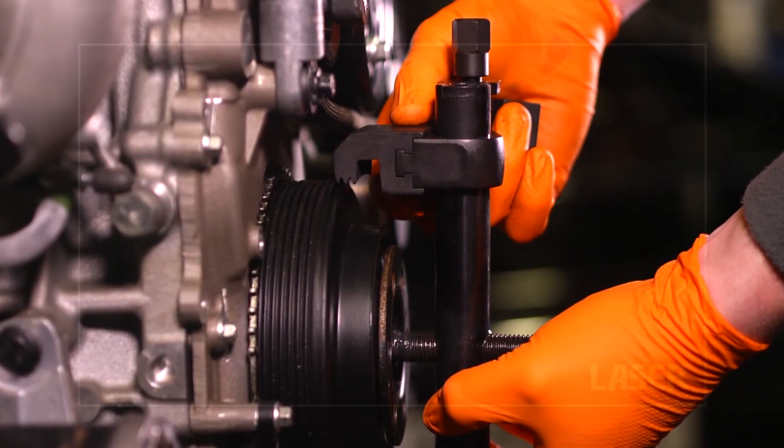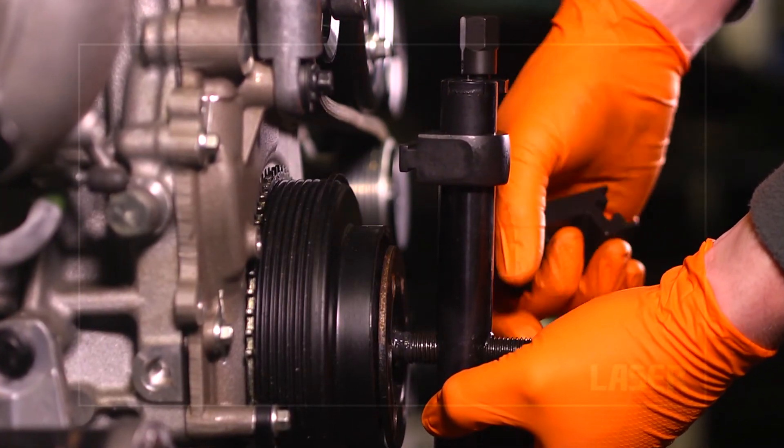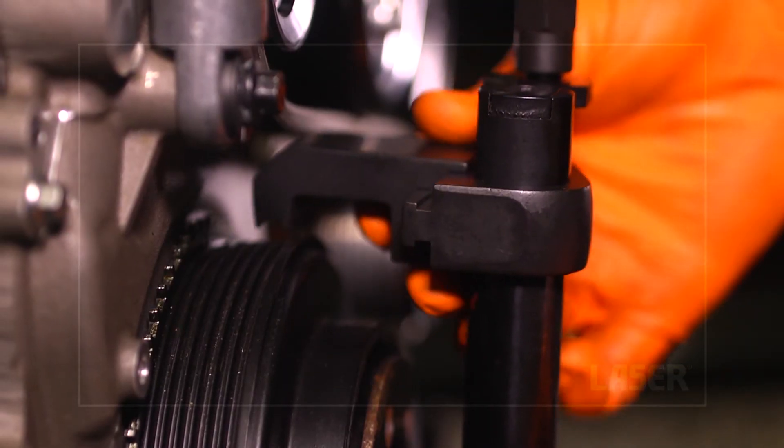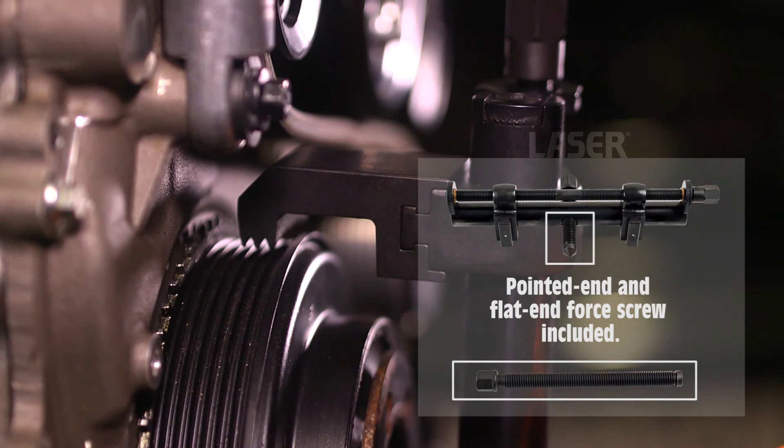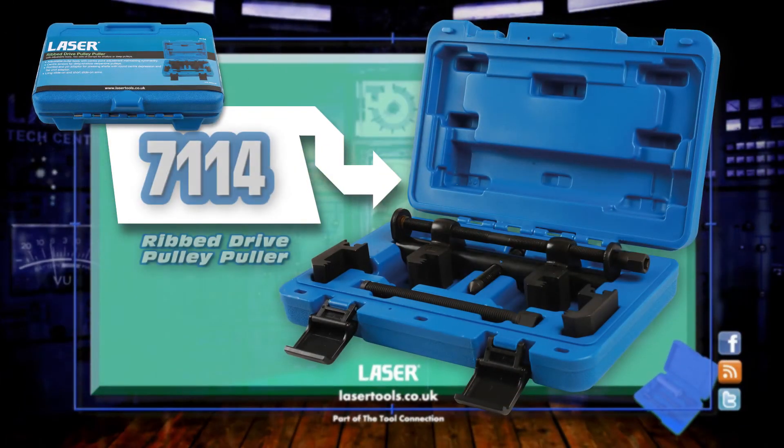Two longer clamps are provided for deeper or offset pulleys. You can rely on Laser Tools for robust and efficient workshop special tools.